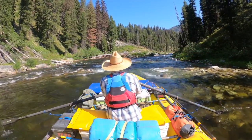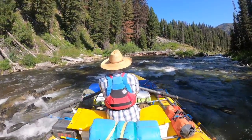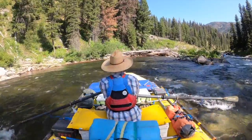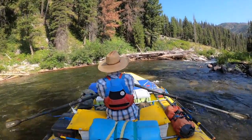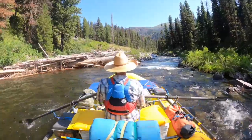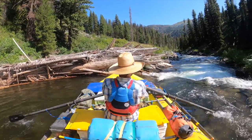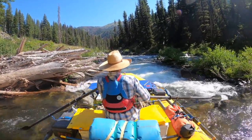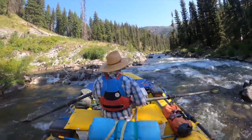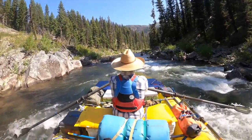Here we are at First Bend Rapid, the rapid just below put-in. This will give you an idea of what's coming up. People are watching, so you might be a little nervous because everybody's in the eddy looking down. These first rocks — it's pretty easy to get stuck, so you want to be careful going through there. There's some wood which is a little nerve-wracking, but it's generally not in play. There's a nice little chute to take through here, and at all low flows this chute goes — it just gets a little bit tighter. You're going to come out of that with some momentum, and there's a lot of rocks you need to dodge, especially as the water drops.